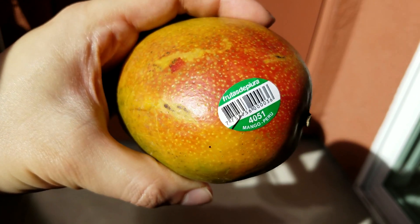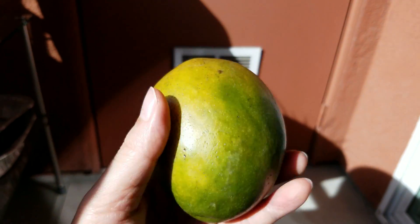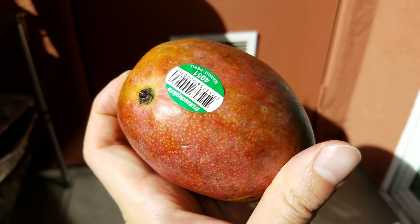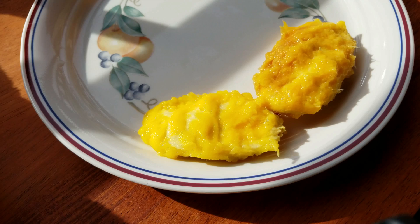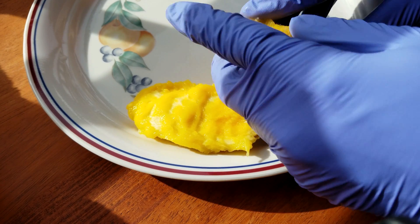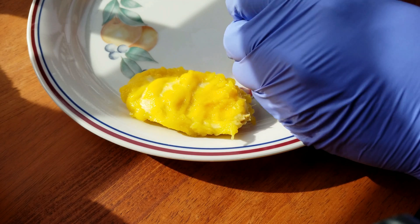These are two Peruvian mangoes that I bought from the supermarket. They're smaller than the Mexican mangoes that they typically sell around here in California, and I can't wait to see how they taste. I've tried this before with Mexican mangoes and the seeds are a lot bigger than this, so that's an advantage in my book.